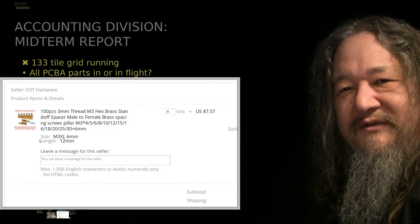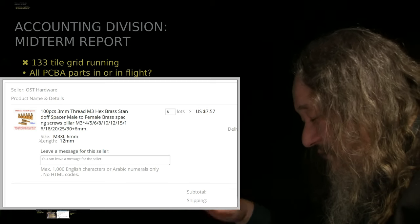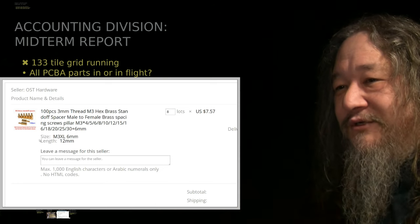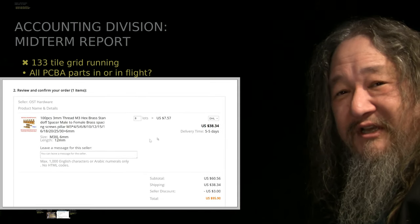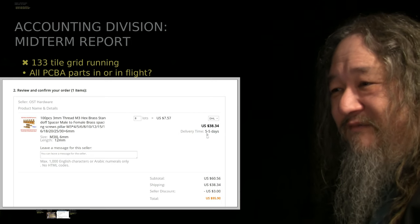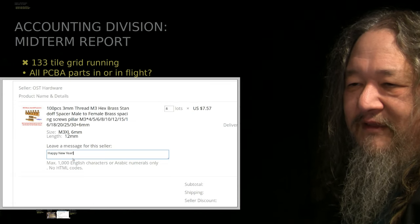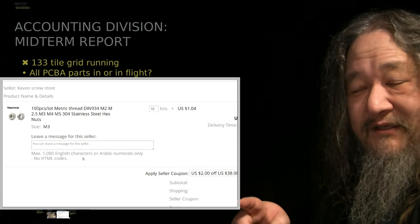Other stuff: getting these spacers to connect the BeagleBones to the circuit board, and perhaps to connect the entire tiles to the backplane — the acrylic thing that's going to mount them for handling. Found a pretty good price and DHL was pretty cheap, so I didn't even negotiate. Delivery time of 5 days is a little scary, but I put in the order. I left a happy friendly message for happy new year, and this one has actually already shipped.